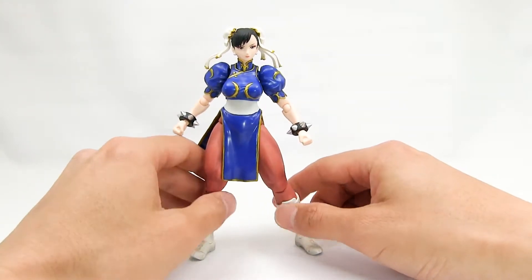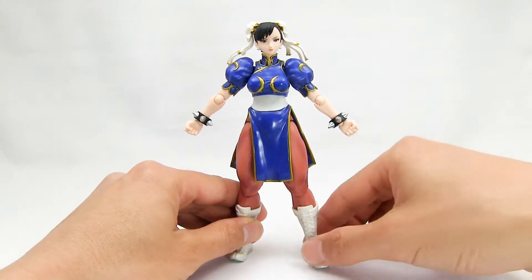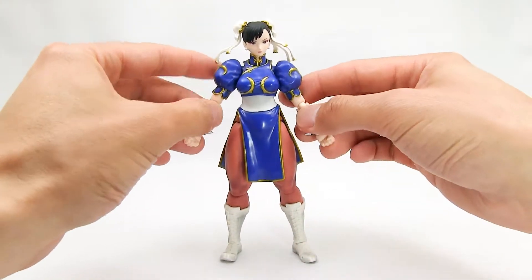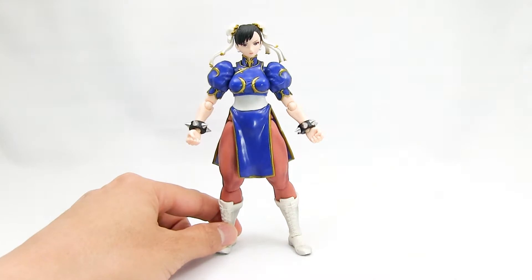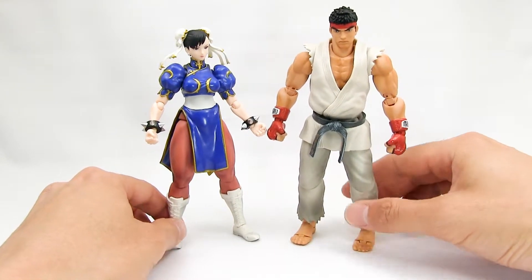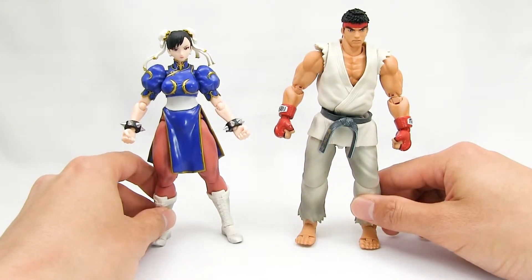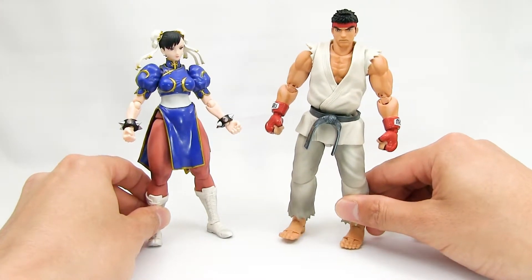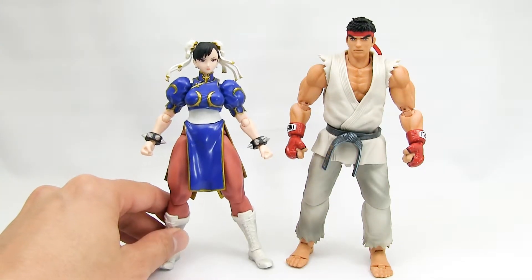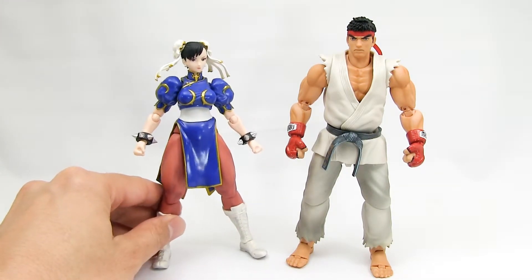These figures will look really great up on the shelf with other lines too. Chun-Li stands a little under 150 centimeters, so a little less than six inches. Standing her next to Ryu, she is shorter than Ryu, as she should be. The box says Chun-Li stands at 169 centimeters and Ryu stands at 175 — so scale-wise, they work really well together. Like Ryu, I really can't fault the figure; there really isn't anything I have an issue about.